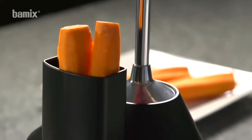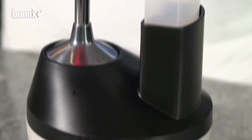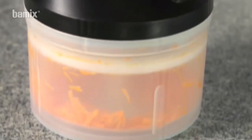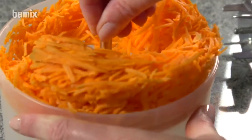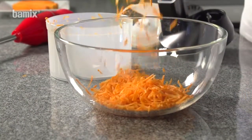Place vegetables in the feed chute and grate at level two. Thanks to the insert plate, grated carrots can be removed from the Slicey with a single action.